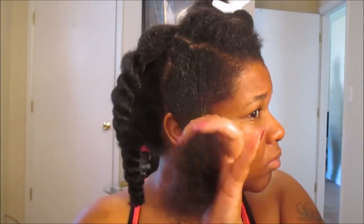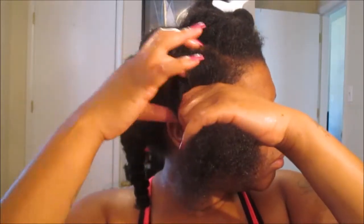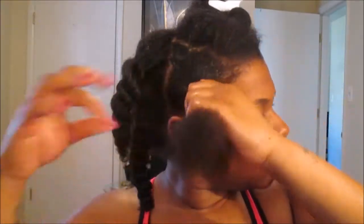Now we're going to detangle with our Texture Pro Detangler Brush — you guys know this is bae. And then we're simply going to go ahead and begin creating our two-strand twist.